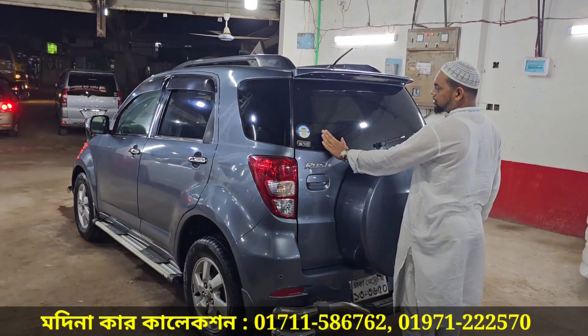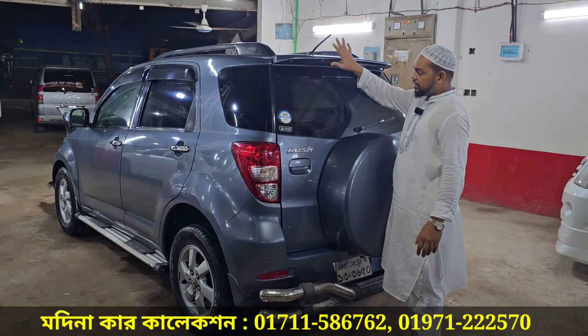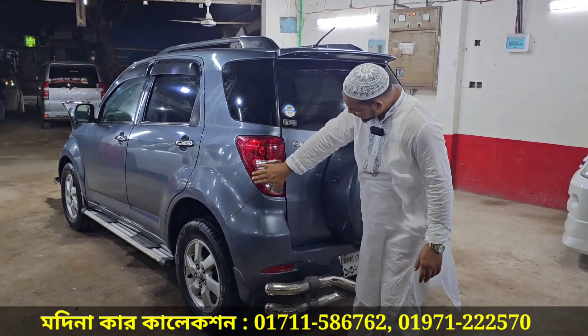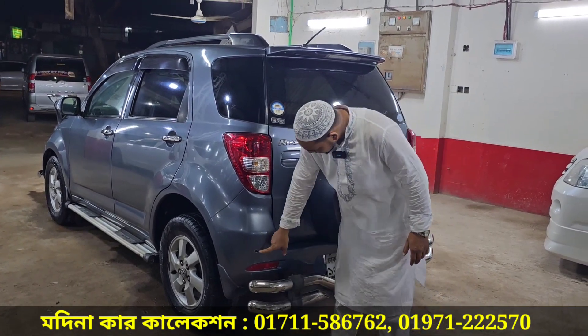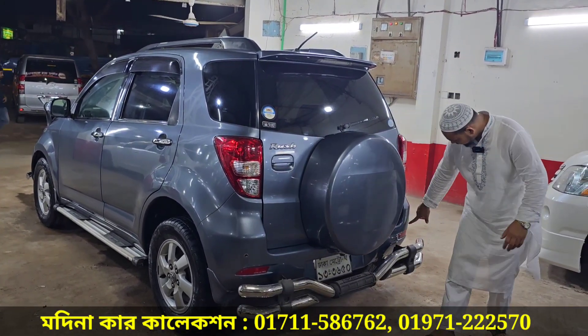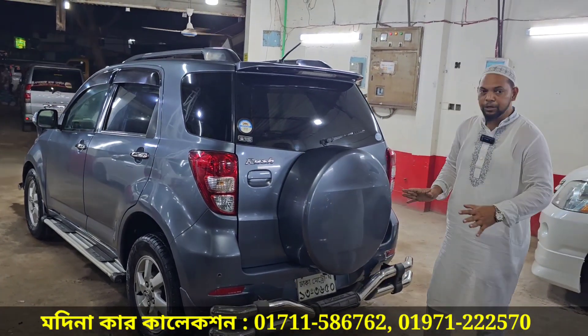This is the original glass, the total logo, and this is a spoiler — the Japanese spoiler. The original light, the LED light, the original logo, and the body sensor. The back of the body sensor, this is the first sensor, the back of the bumper, the designable big bumper.